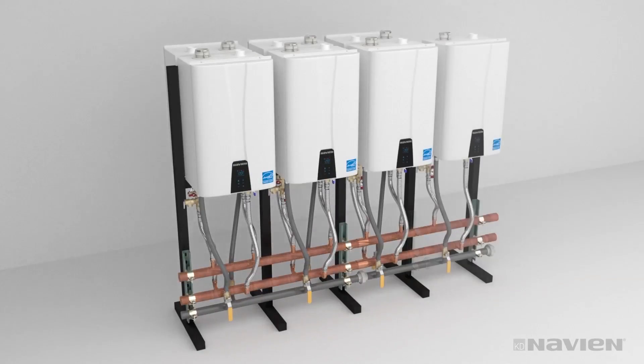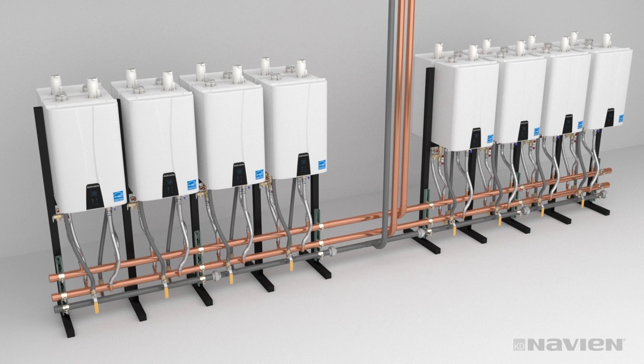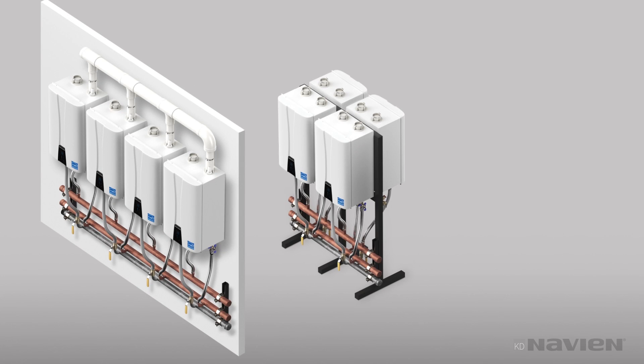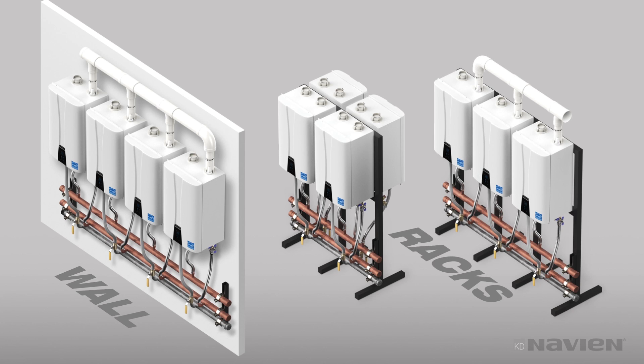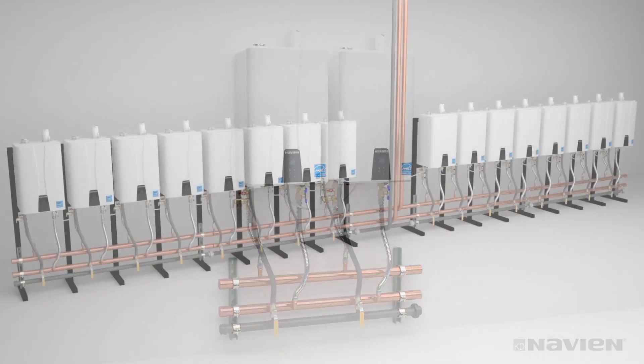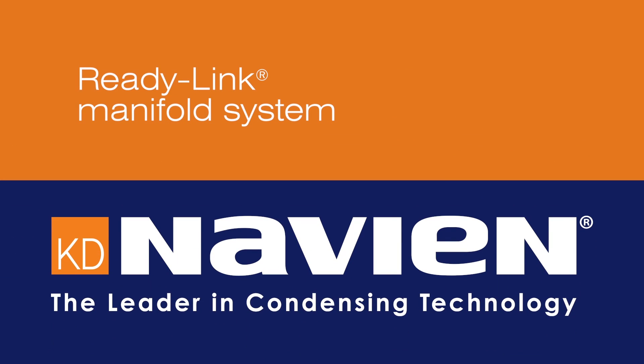When you have more than eight units mounted back-to-back, you need to separate them into two banks and install water and gas lines between the banks. With the ReadyLink manifold system, installation of multiple Navion NPE units on a wall or a rack has never been easier. It's the same simple system, whether you're installing two or up to 16 units. The ReadyLink manifold system — the fast, flexible, and easy way to save time when you install multiple Navion NPE series tankless water heaters. Only from Navion.